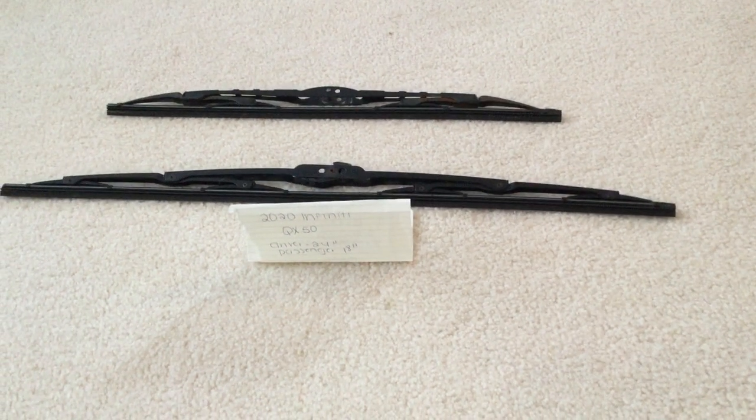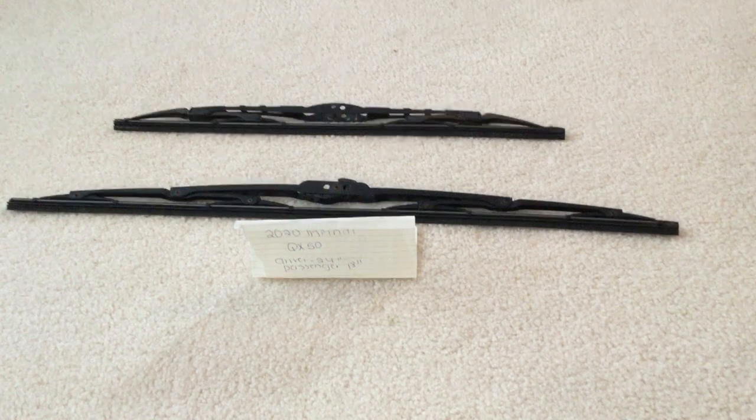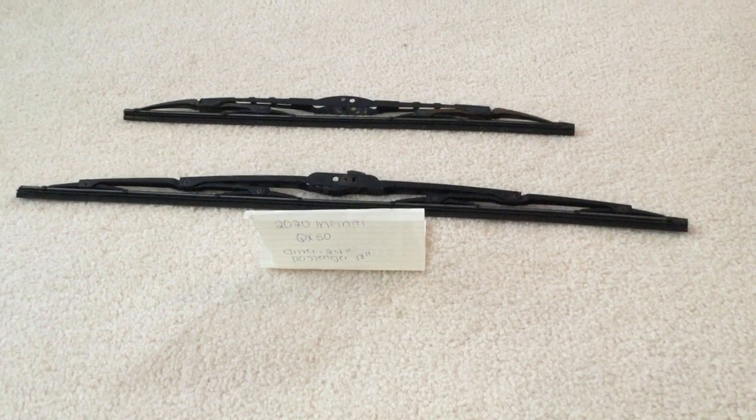Some reasons why you would want to change a wiper would be because they're damaged, stolen, old, or just not working properly. I suggest changing them about every six months or so — this seems to be the amount of time they last before you have to go ahead and change them out for new ones.